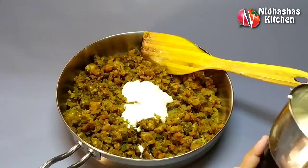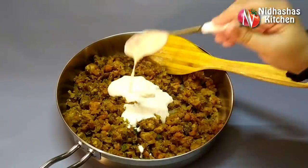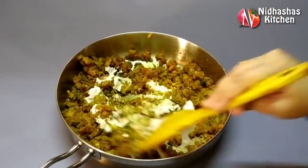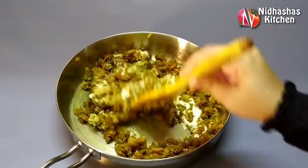If you don't have mayonnaise, you can skip it and use the filling as it is.